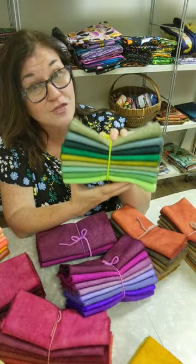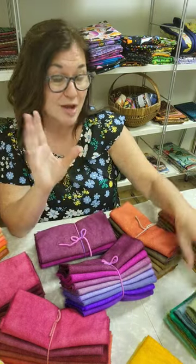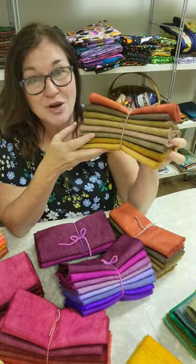This green one is called Robert Frost's Vermont Autumn Themes — you're getting that, right? And the brown one is called Bedknobs and Broomsticks.